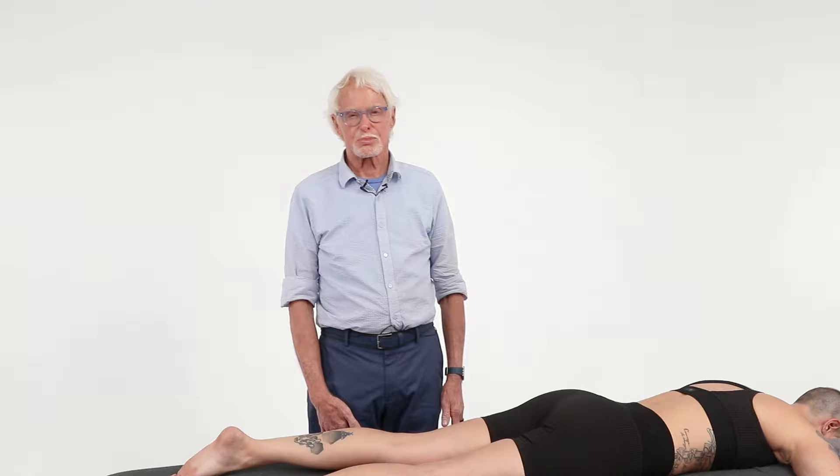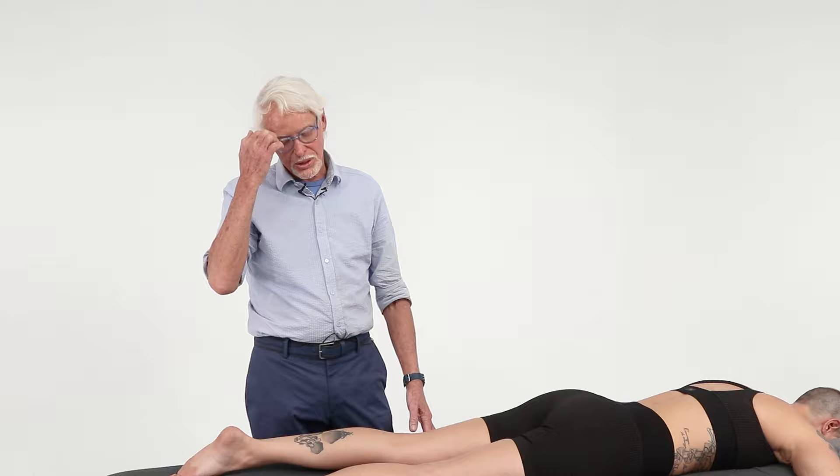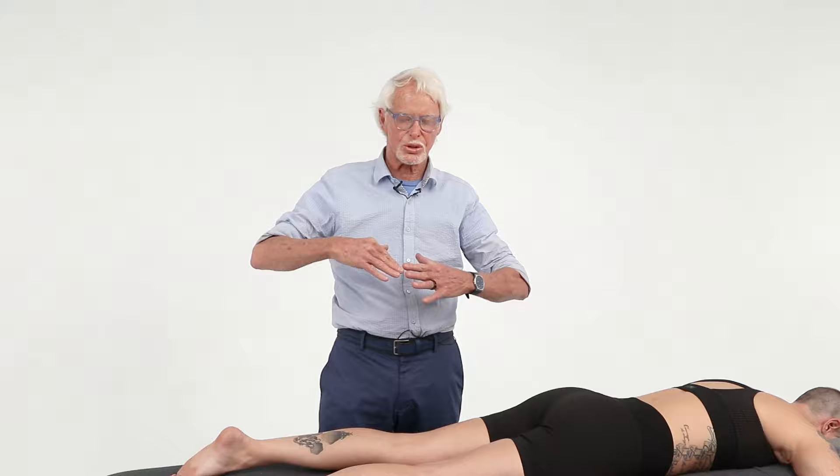We're going to pretend that this person on the table has a left-sided femoral nerve impingement. We're going to do a nerve flossing technique, but it's really not flossing because we can't get her moving on both ends. It's basically tensioning and letting off of the nerve — just trying to hydrate that nerve. Stretch it, relax it, stretch it, relax it.